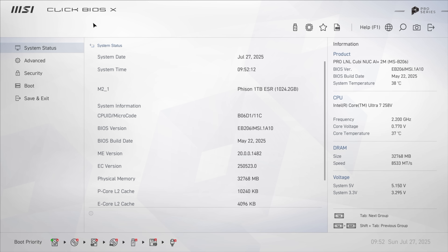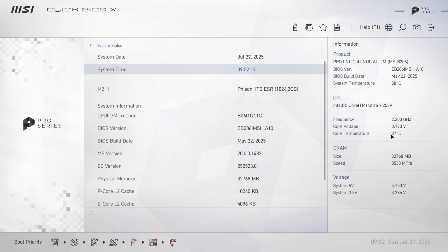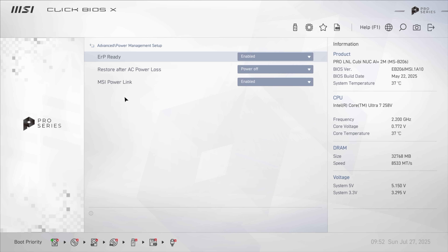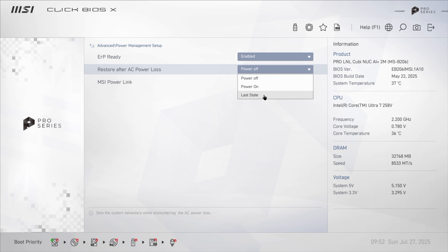First thing I wanted to take a look at was the BIOS — this is MSI's new Click BIOS X for these QB NUCs. From the advanced tab, there aren't many manual power settings because it dynamically scales to what you need. We've got PCIe subsystem settings, integrated peripherals, integrated graphics, and power management setup. A handy setting here is 'Restore after power loss,' which out of the box is set to powered off, but you can set it to power back on or restore last state.